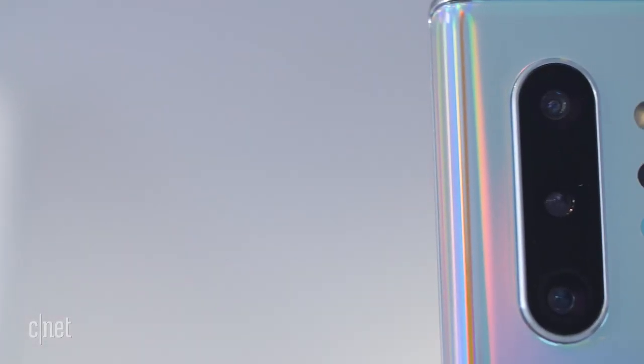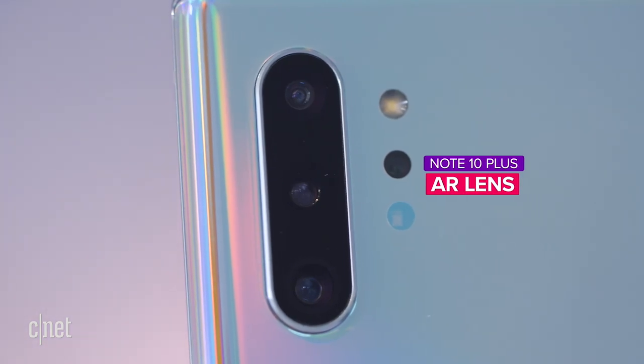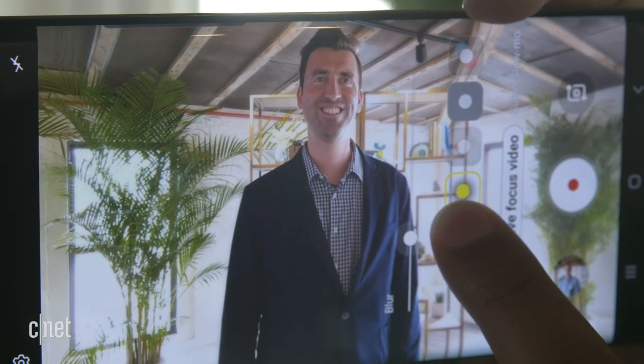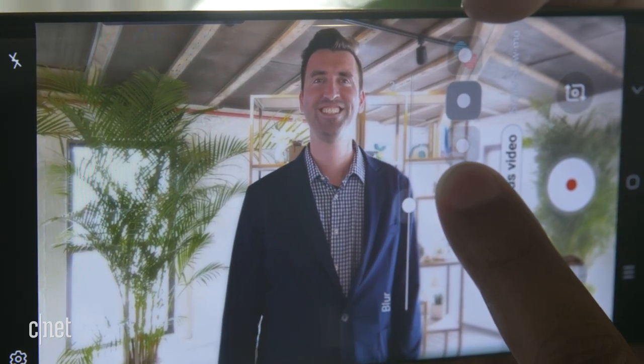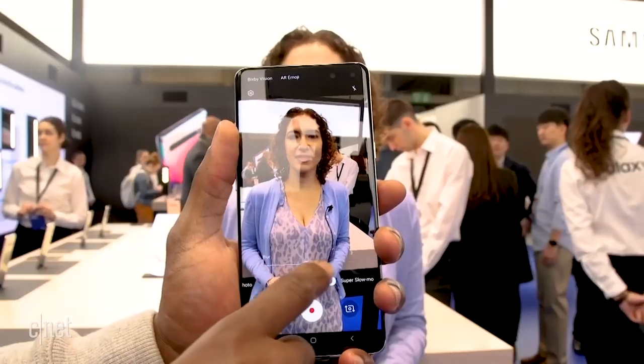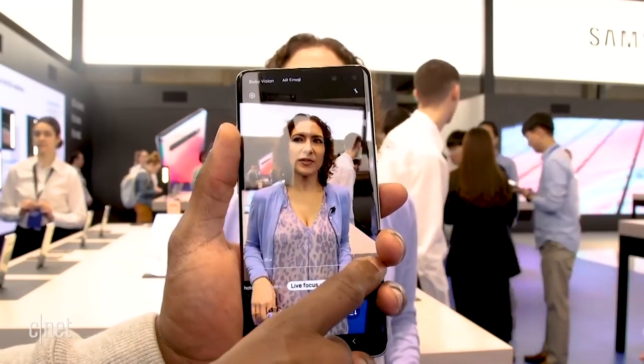The fourth camera on the Note 10 Plus is the same AR lens found on the Galaxy S10 5G. You can use it for live video — basically a blurred portrait effect in video form, making the subject pop as the center. On the S10 5G this wasn't very good; there were blurry edges when people moved. Samsung says this feature is being fine-tuned, but we won't really know until we get our review unit.